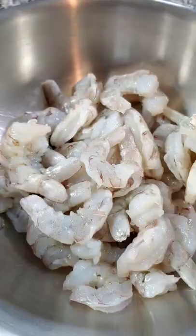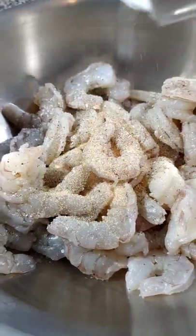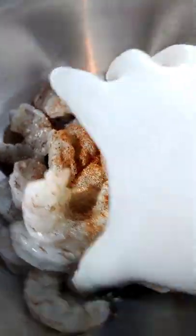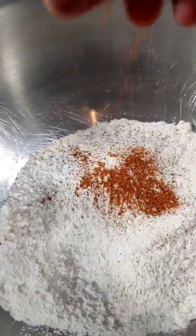Let's make bang bang shrimp. All dried off shrimp, salt and pepper, garlic powder, onion powder, secret seasoning. We mix salt and pepper into flour and cornstarch and that secret seasoning.